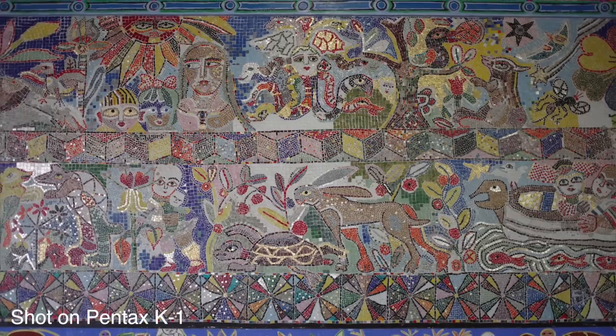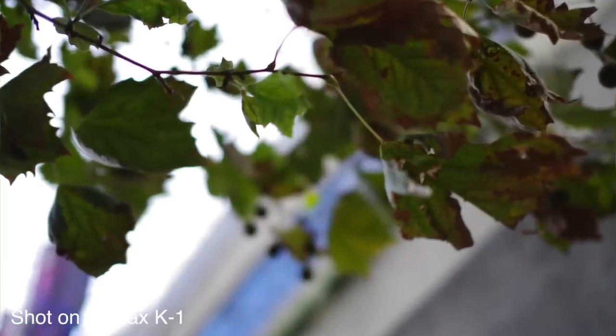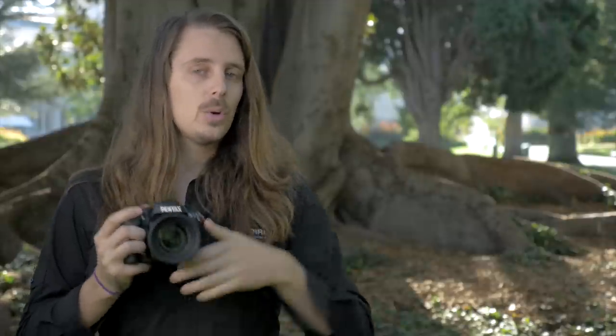They've implemented the sensor shift technology in a number of other clever ways. There's pixel shift resolution mode, where the camera takes four consecutive photos with the sensor moving slightly each time, then blends them for much better color resolution and less noise — and you can even do this handheld. There's also horizon correction, where the sensor shifts to level the horizon. And there's astro tracer, which combines the built-in GPS with sensor shift so that during a long exposure of up to five minutes, the sensor moves to eliminate star trails.